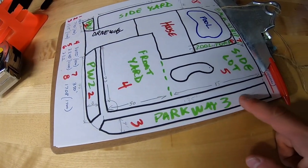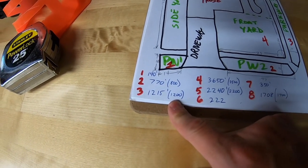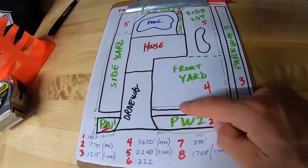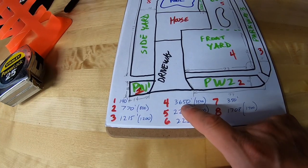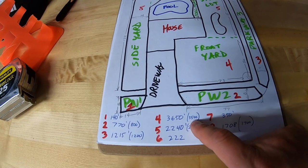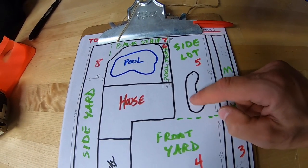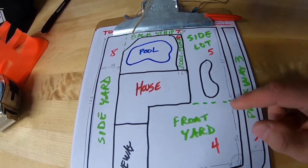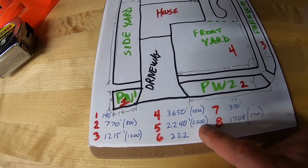Zone 3, which is the long parkway I started with, is 1,215 square feet — rounded off, we'll call it 1,200. Zone 4, the big area I love striping, comes out to 3,650 square feet — rounded off, that's 3,500. Zone 5, my big side lot with a garden bed and big trees, comes down to 2,240 square feet — rounded off, 2,200.